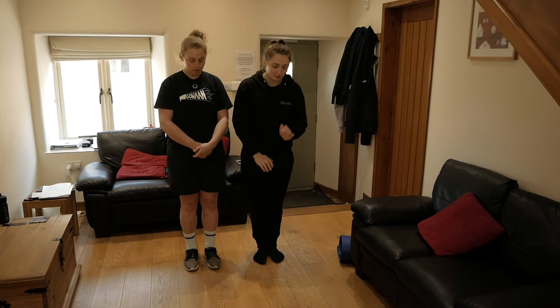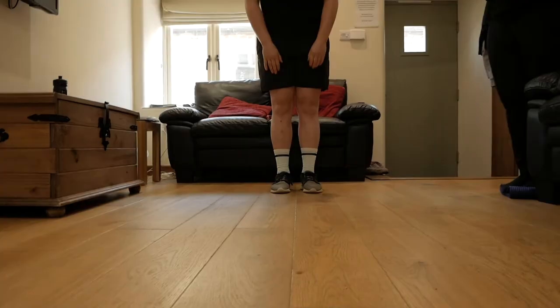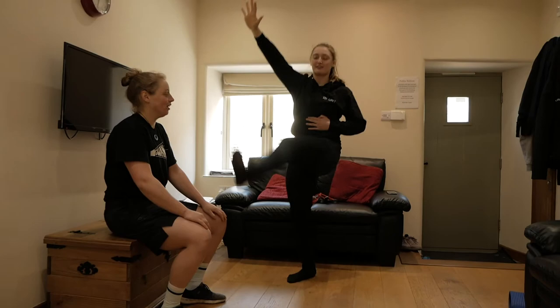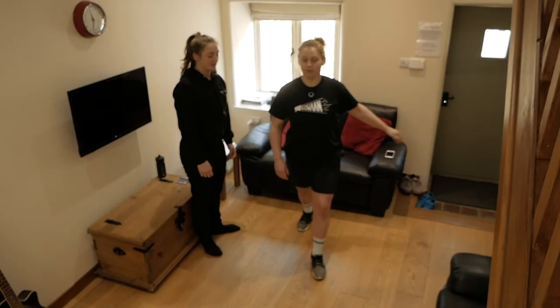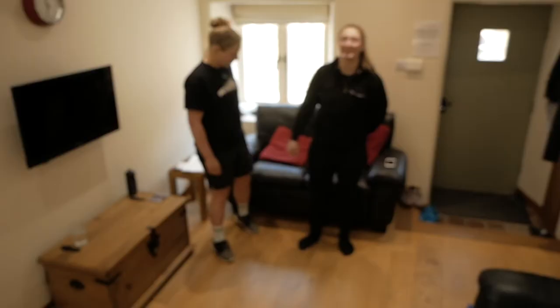The next part: we're gonna do walk-outs. All you're doing is walking your hands out and back in — keeping your legs nice and straight, then walking your hands out as far as you can. You're gonna do ten of these in your own time. The next one: kicks directly across to your hand, nice and fast — do five of those on each leg.